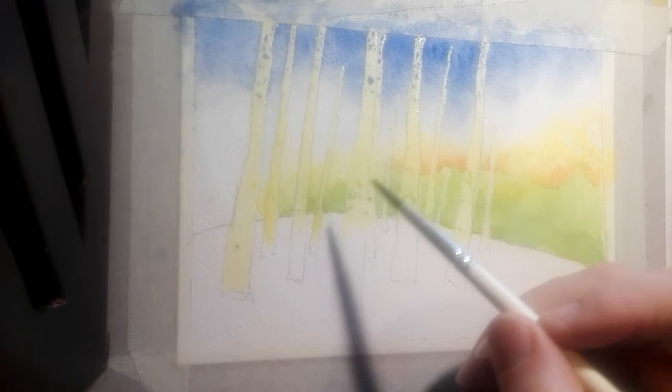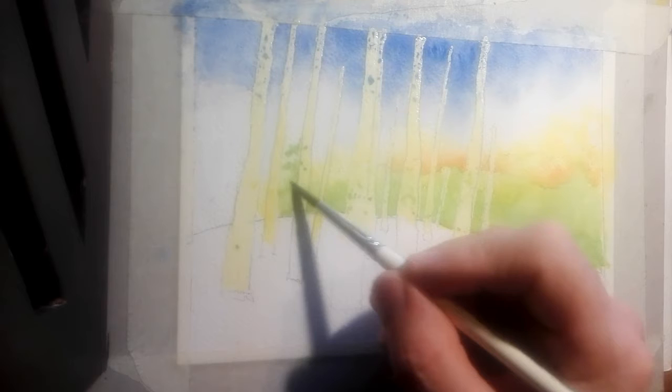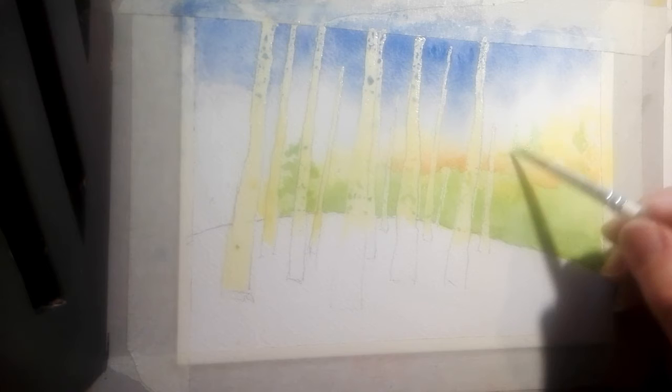Let's give ourselves a bit of a pine tree idea somewhere out there — behind there, and maybe some in the background before we put the big ones in, or the serious ones in. Using that green we used before, let's just scuffle up and flick out the idea of some tops of some pine trees.